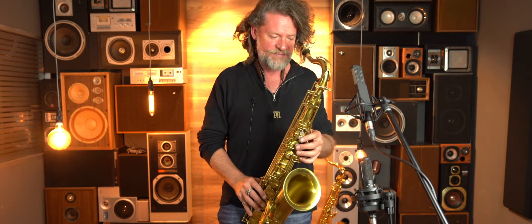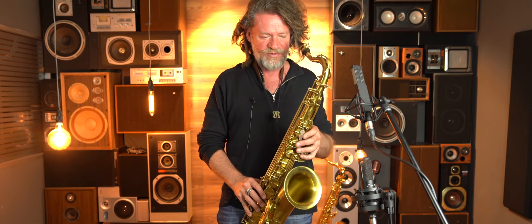It speaks really well — sounds nice at the top, mid-range, and down the bottom. This is probably my favourite one out of the three. It's got that kind of classic big sound, which is great. I love this one. I love all of them too, but I think I'll take this one home.